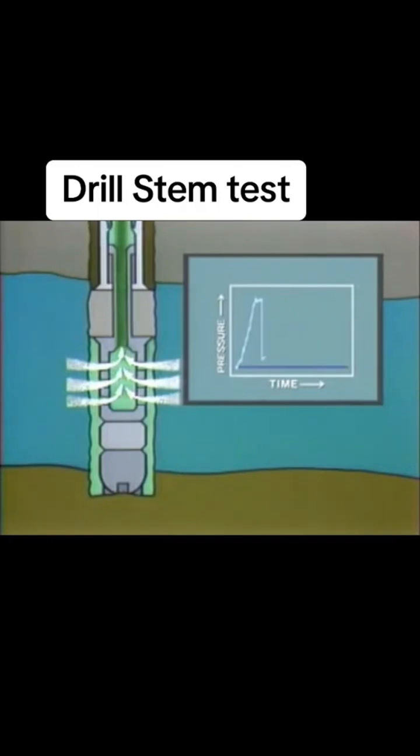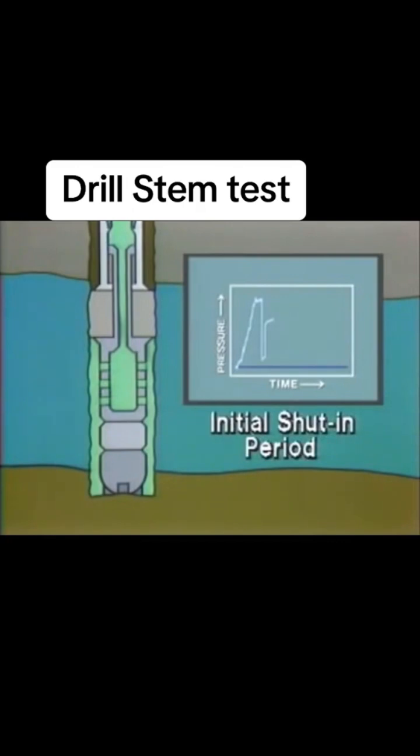A control valve is then closed. Because fluids can no longer flow into the drill pipe, the pressure recorders begin to feel the formation pressure, and the recorded pressure normally approaches the original formation pressure. This is the initial shut-in pressure. This shut-in period typically lasts for 30 to 60 minutes.